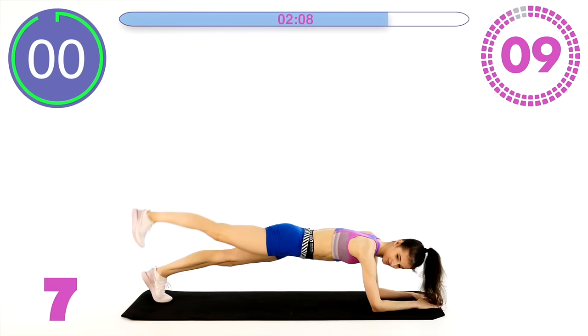Five seconds, a few more. And the last one — really nice. And to finish it off, to top it all off, we are doing a supine plank.